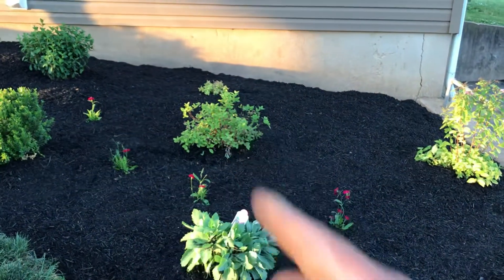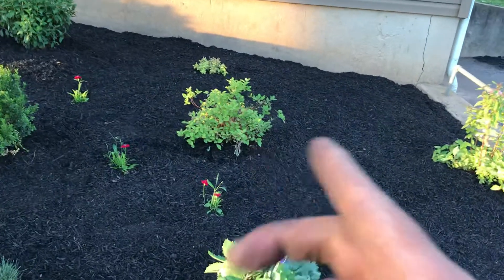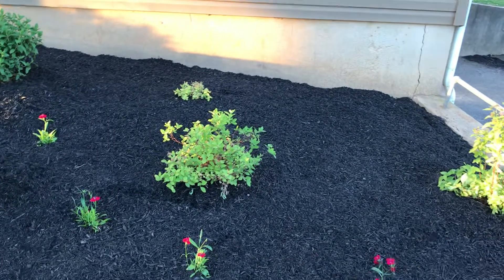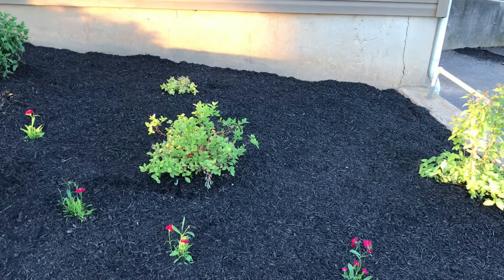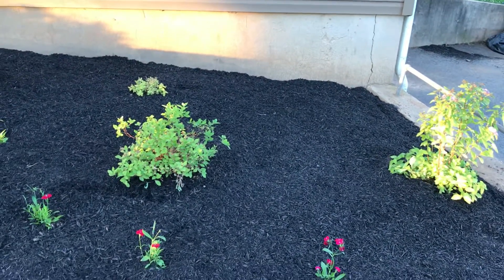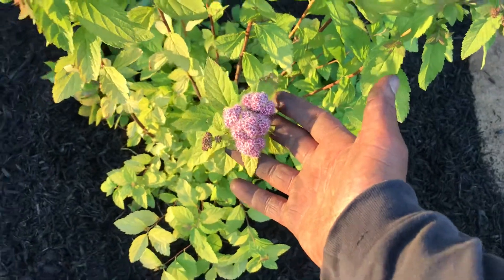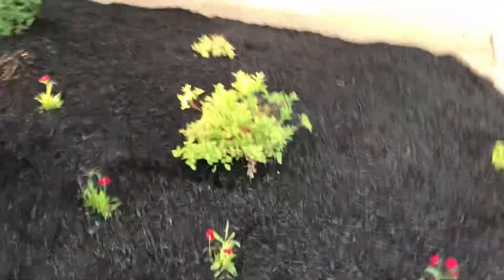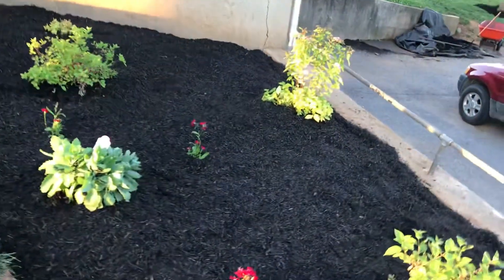I brought her a spirea and she got another one to match it. These look dead but they're not — I just hadn't watered them. I brought them for her because I like giving people their money's worth and wanted something to look nice. She got a matching one — these are double play big bang spirea.